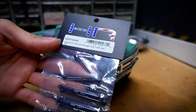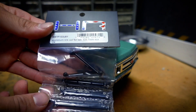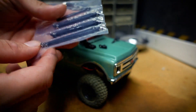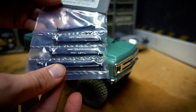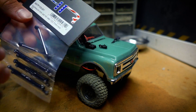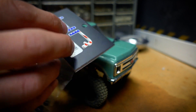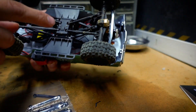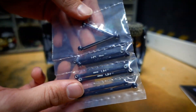This is the Hot Racing aluminum link set - this is probably one of the most expensive mods I've done on the truck. I believe this is $30 for seven aluminum links, so pretty expensive. The part number is SXTF133J01. The links currently on the truck are plastic, so we're going to upgrade them with these aluminum links.